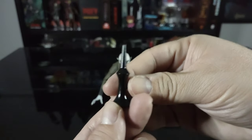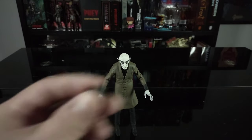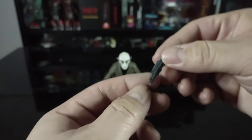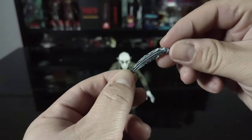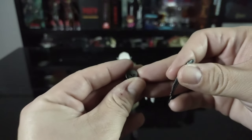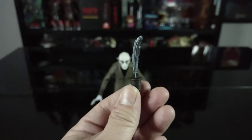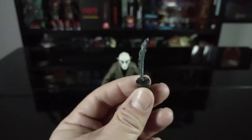He also comes with an inkwell and a quill pen — really really solid detail on this. I love the coloring and the detail in the feather. The cool thing is there's a little hole so you can actually have it functioning as an inkwell and quill — a really really nice touch.